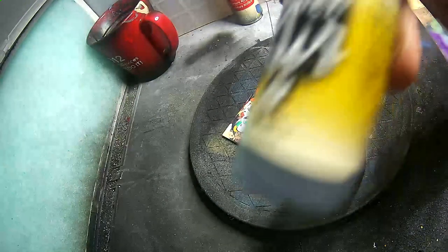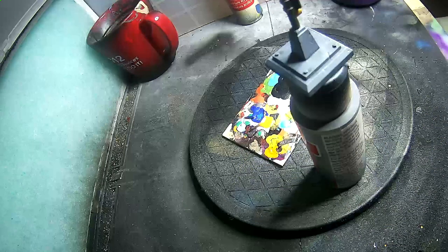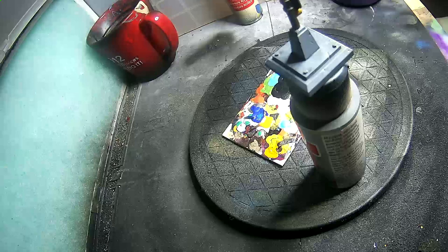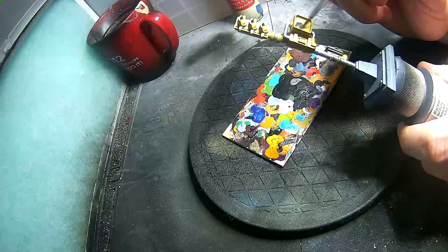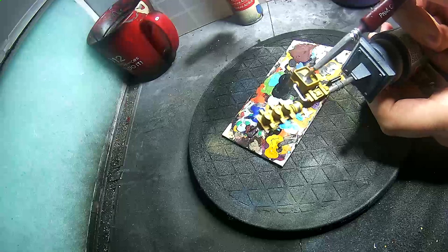Now I'm going to be painting the screen for the crosswalk sign. I'm using Vallejo Air's dark grey blue. I really like this color instead of using blacks. With a thin coat of Nuln Oil it gives a very nice effect.